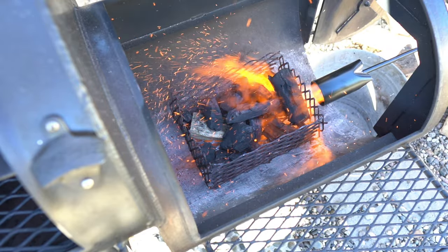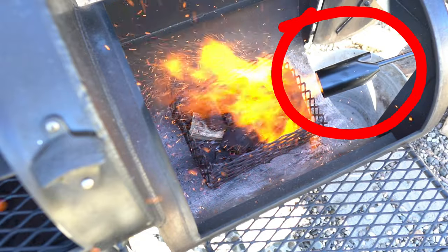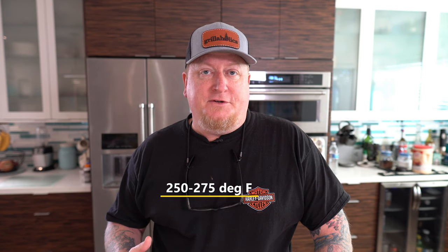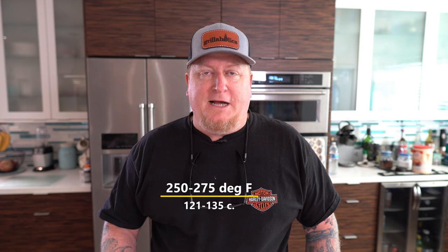I used some Cowboy hard lump charcoal and a torch to help bring up the pit temperature faster without using all that wood. I used a torch to start the charcoal — I'll leave a link in the description for that propane torch. I just took that charcoal basket, dumped it out in there, then started throwing the log splits on. I was going for about a 250 to 275 cook range, and I didn't think this would take very long — two hours max, and that's just about what we had.